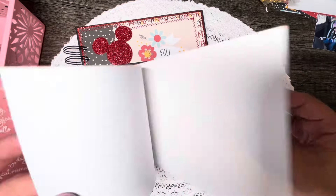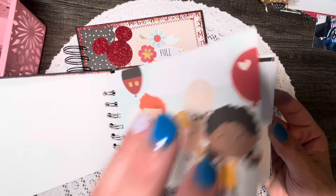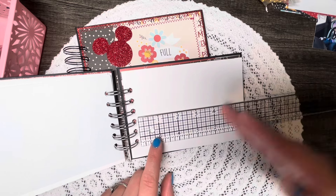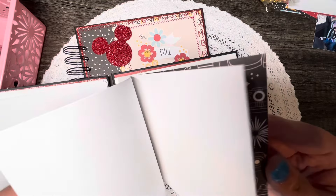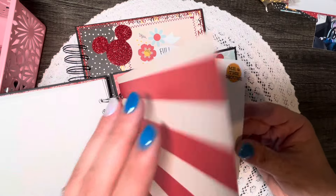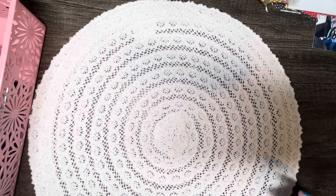I made two of these autograph books and I won't do a full flip-through since they're almost identical. They do have pockets in the front and back covers. I think these are a really good idea for a craft fair item — they're pretty fast and easy to make since you're basically just trimming down papers without a lot of decorating.